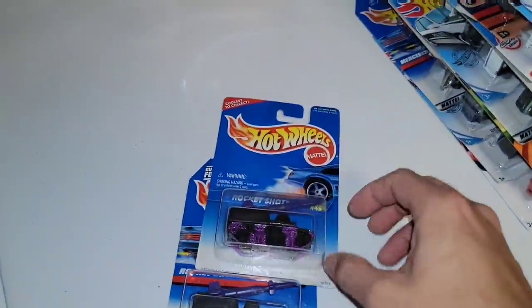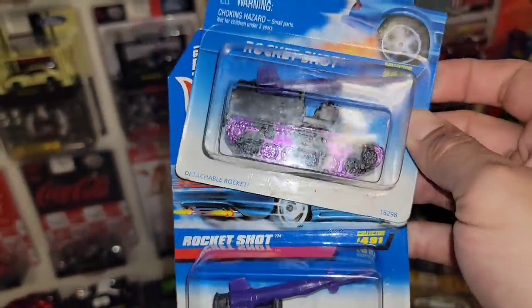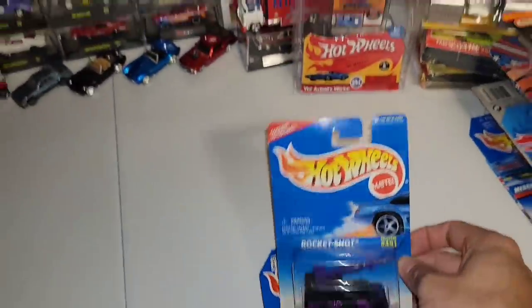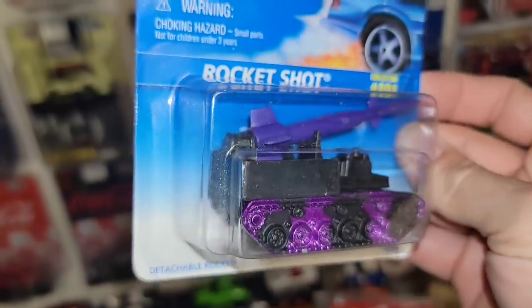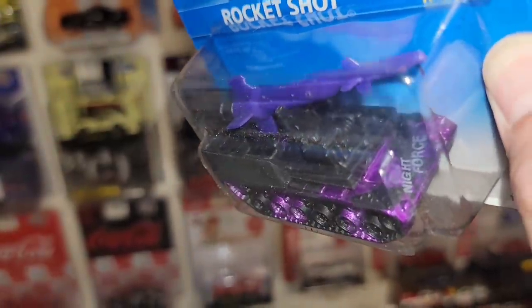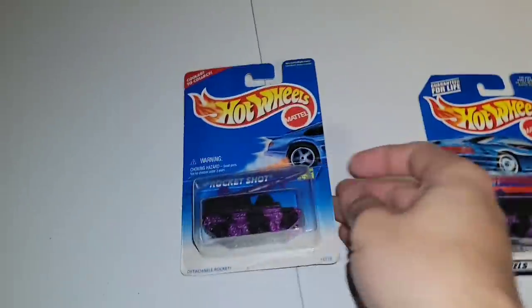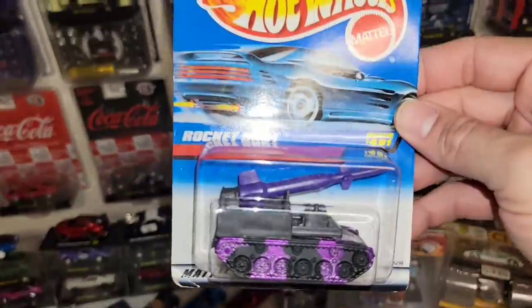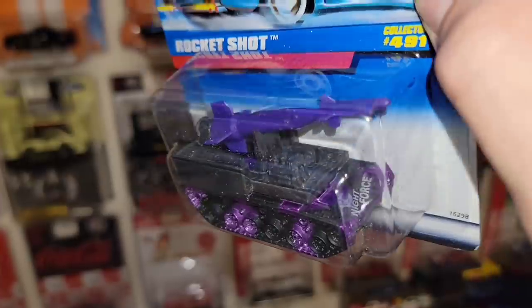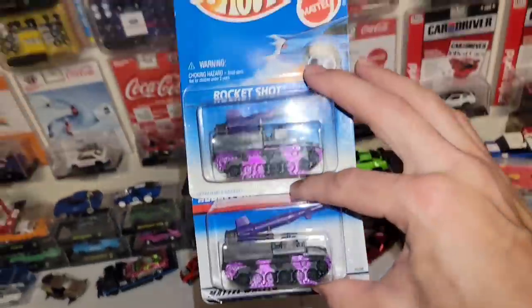Look at these two beasts. You have two of the same castings, one on a different card than the other. You have collector card number 491, one on the old blue faded card. You have the plastic missile, the purple metallic, and the satin black camo. It's the Night Force Rocket Shot. And then you have another one on a later released card — same exact casting and details. There's no difference, just card variations.